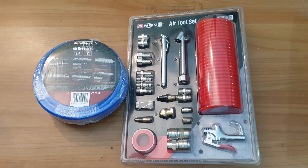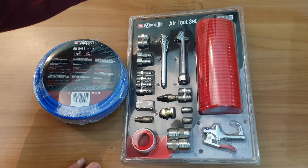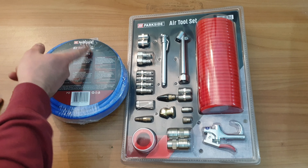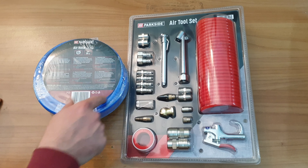Hello guys, again we are back with a new review of these two items. This is the Parkside air tool set, model PDZ25A1, and this is the Parkside air hose, model PDZ10A2. We've got approximately 10 meters of air hose.